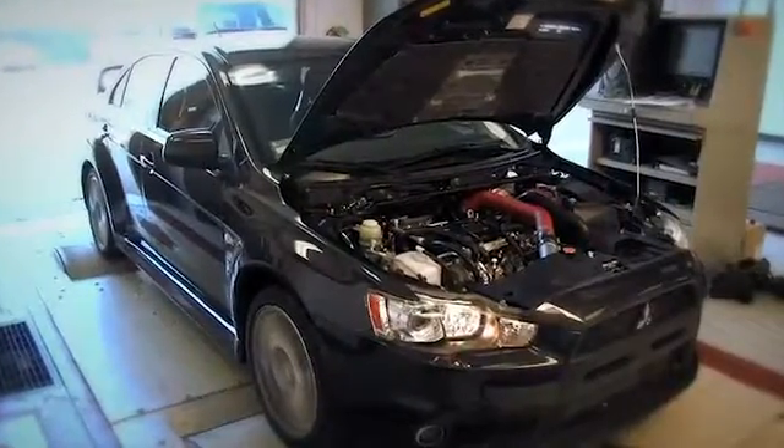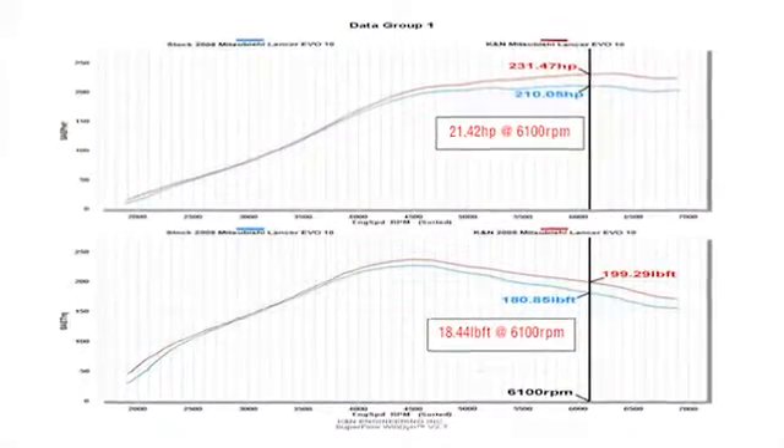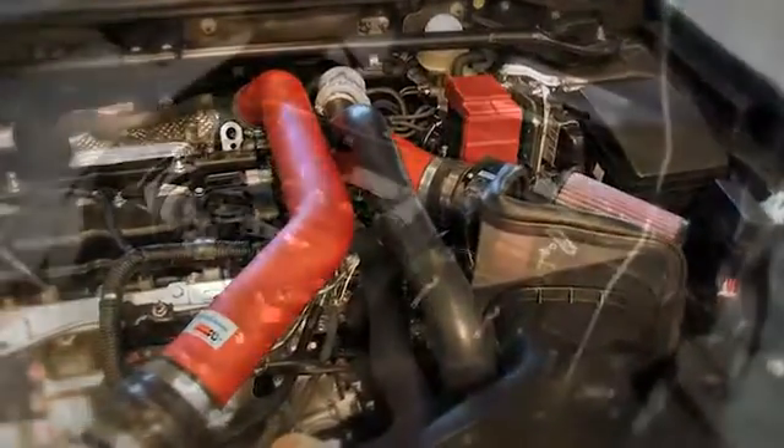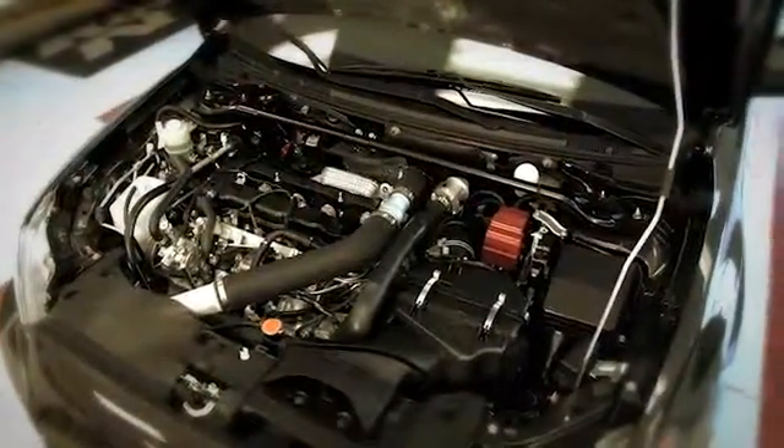K&N power testing of this air intake showed a gain of more than 21 horsepower at 6100 RPM. With the kit installed, we ran the vehicle on the dyno to test the sound comparison versus the stock intake.